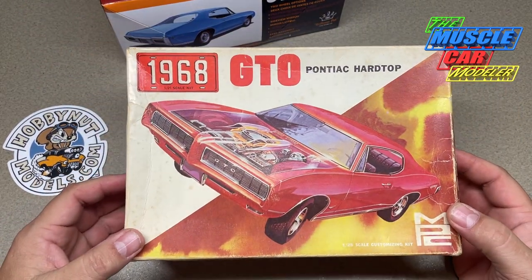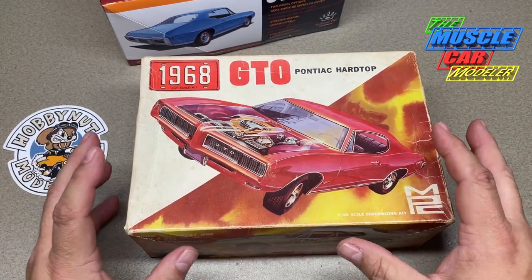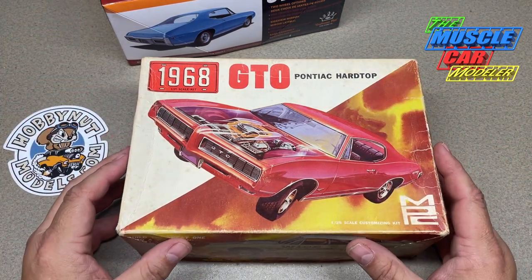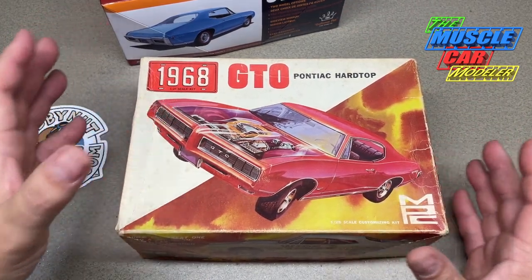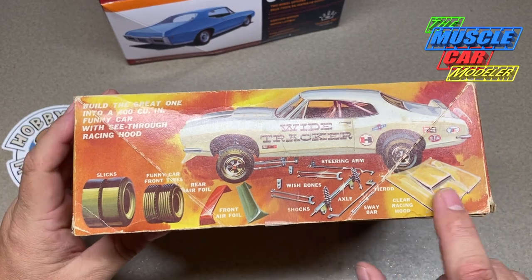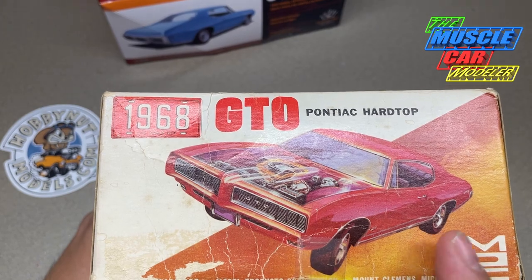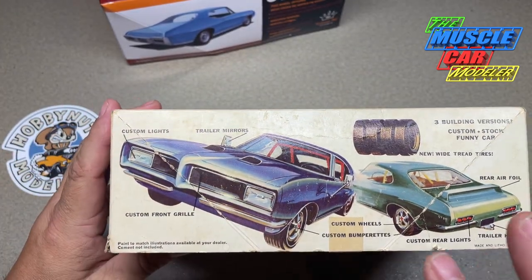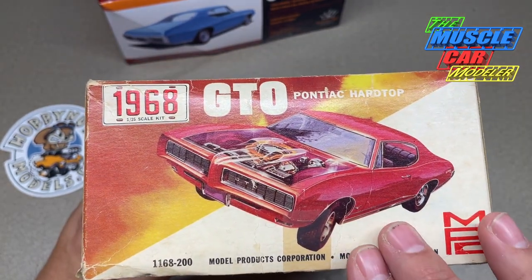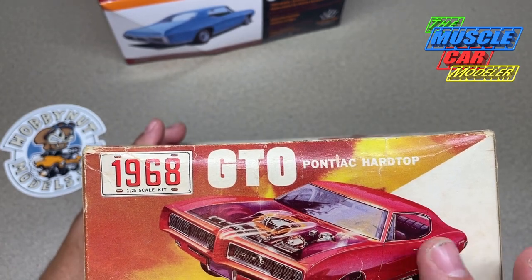Now I know they took some of the styling cues from the MPC kit, but these two kits are literally separate — it's all new tooling. This MPC is from 1968 and it's never been re-released. I really like this kit. It has a lot of custom parts, a lot of stuff to it, and I'm honestly not sure why I haven't built this one yet.